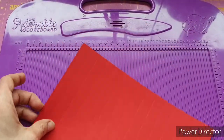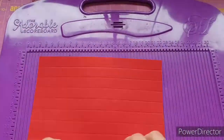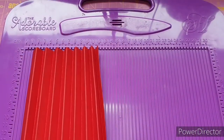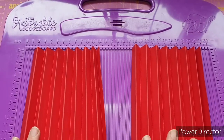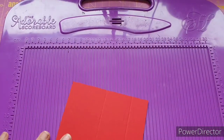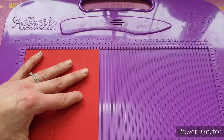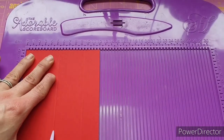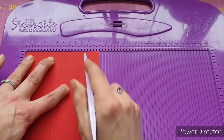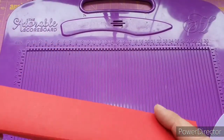Once you have scored that all along you're now going to concertina fold. You need to do that process with both of those bits of cardstock and then put these to one side. Next we're going to bring in the piece of cardstock which measures 25 by 12 centimeters, and we are going to score it at 5.5 centimeters and 9.5 centimeters. This is going to become the lid to our box, so I'm just going to fold those over now so I know where I'm at.